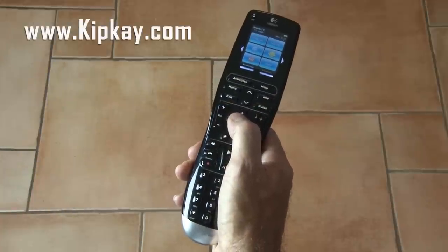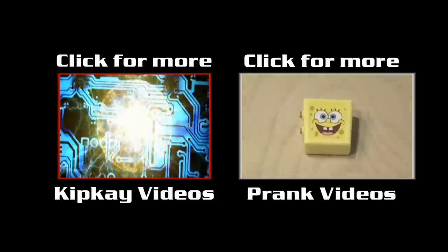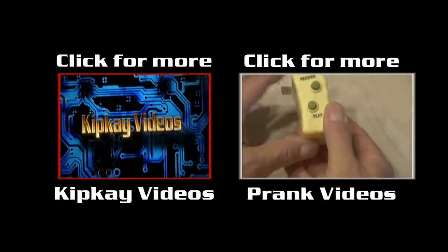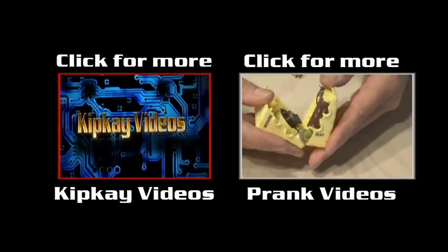And that's how to make the haunted remote prank. I hope you liked this project. If you did, go to my channel by clicking the box on the left. And for more pranks, click the box on the right. Thanks for watching.